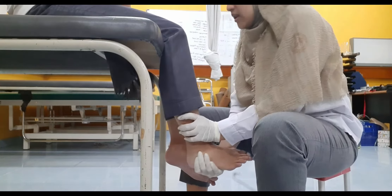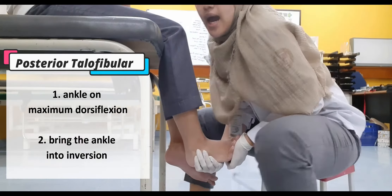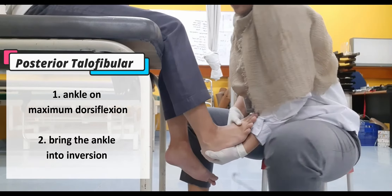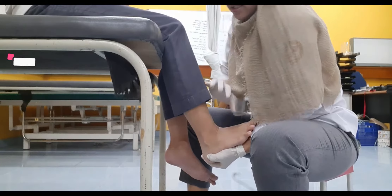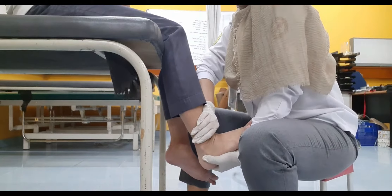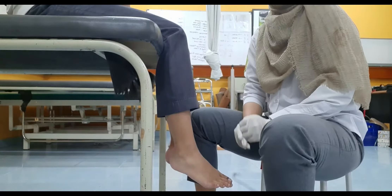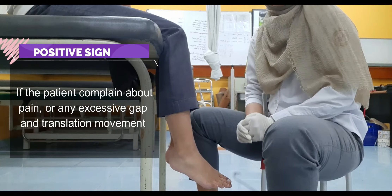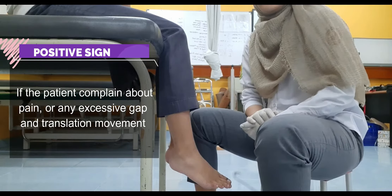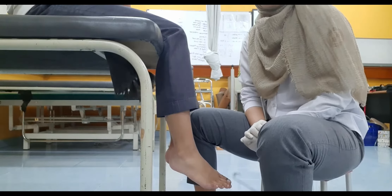To check the posterior talofibular ligament, position the ankle joint in maximum dorsiflexion, stabilize the tibia anteriorly, and give an inversion movement. The positive sign is if the patient complains of pain during the assessment or if there is excessive movement or a gap at the lateral aspect of the ankle joint.